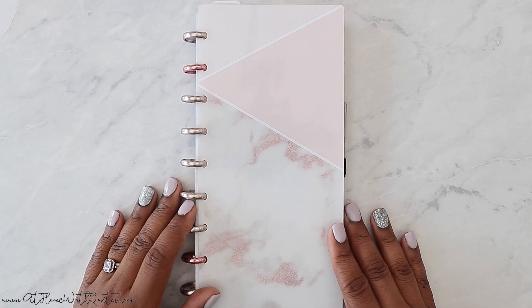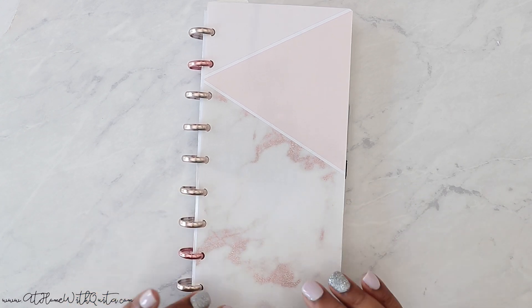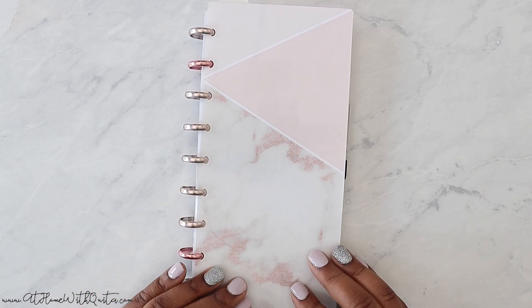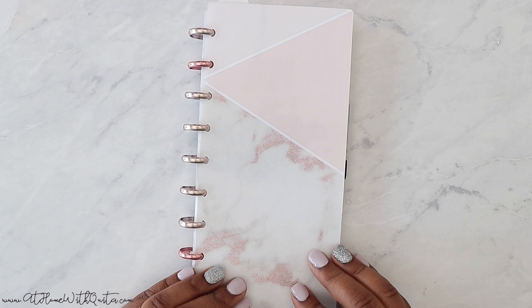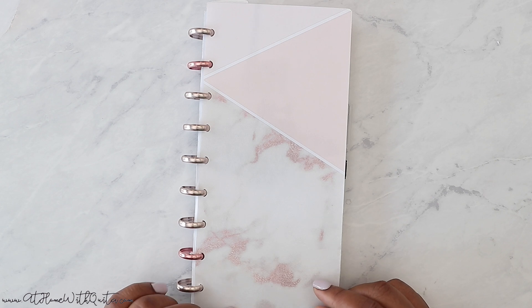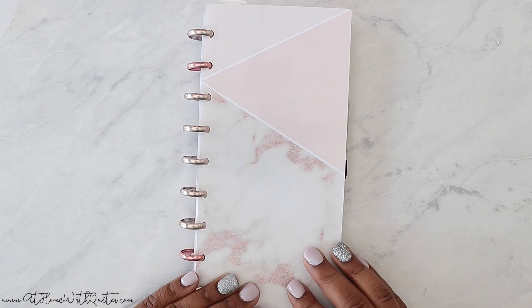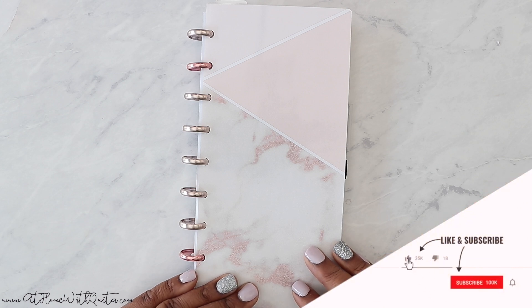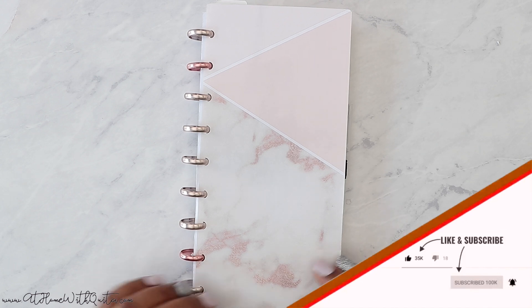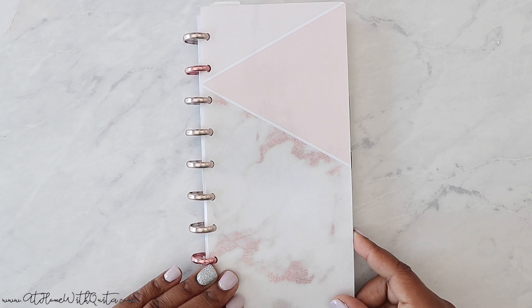Hey guys, what's up? Welcome back to my channel. If you're new here, my name is Markita and in this video we're going to be doing a plan with me in my Fobonichi slash Happy Planner. I have rotated that into my lineup and we now do that on Mondays — mini Happy Planner Mondays. So that's what we're doing today. If you're new to my channel, I hope you'll stick around and consider subscribing and giving me a thumbs up on this video if you enjoy it. Make sure to stay tuned.